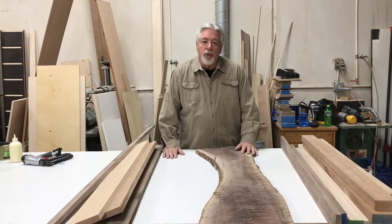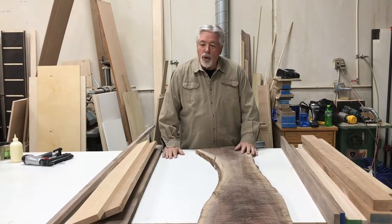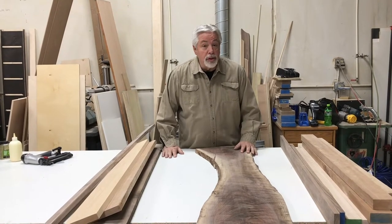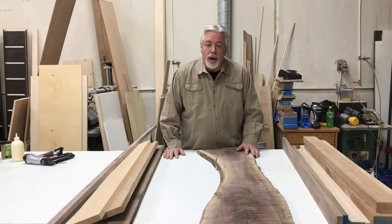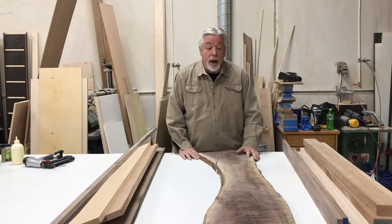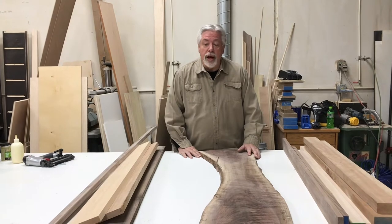Thank you for joining us today on Woodworking with Wes. Today we're going to build charcuterie boards. Charcuterie boards are kind of like a cutting board, or they're larger and used for serving. They've become very popular and we're going to do three different types today.